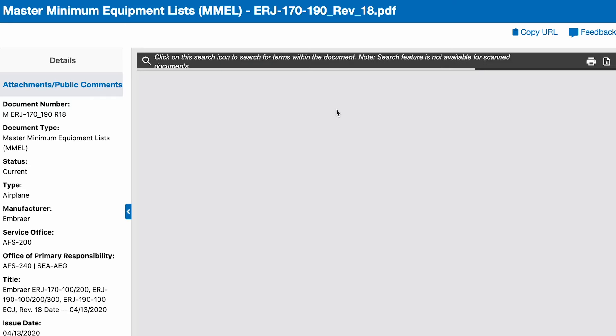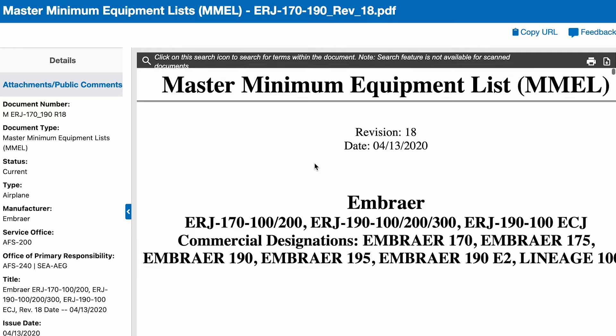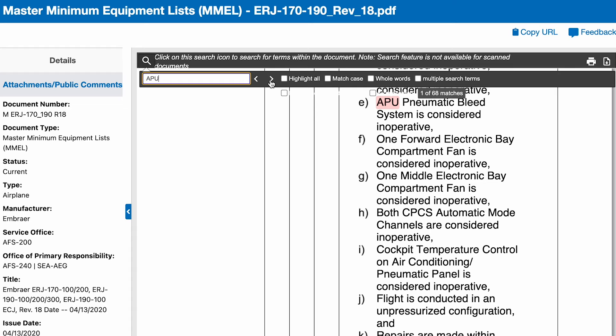Can the airplane operate without a working APU? I did some searching on the internet for the MEL, or Minimum Equipment List book for the E-175. The FAA's own master list that the individual airlines must comply with does indicate that the plane can be operated without a working APU, but has a repair classification C, which usually denotes it has to be repaired within a certain time period.